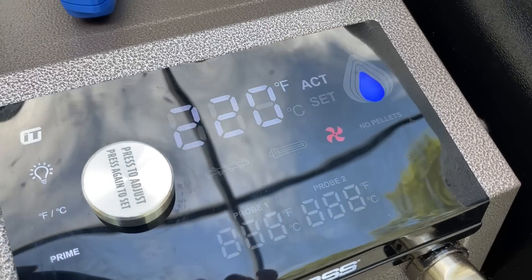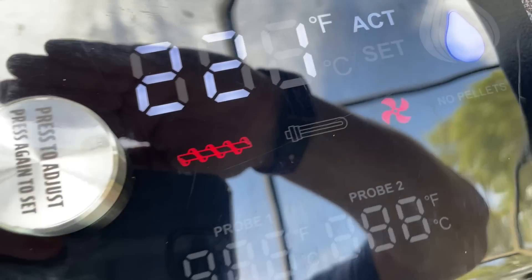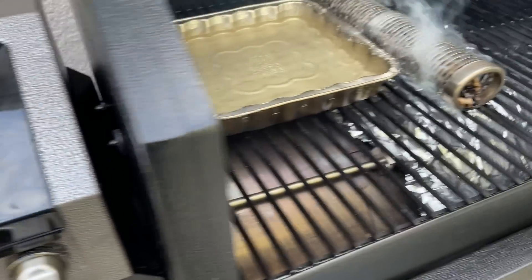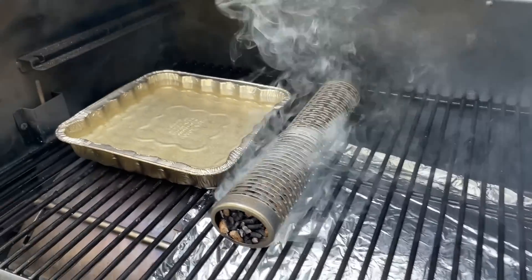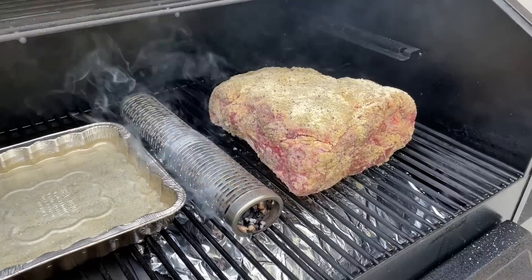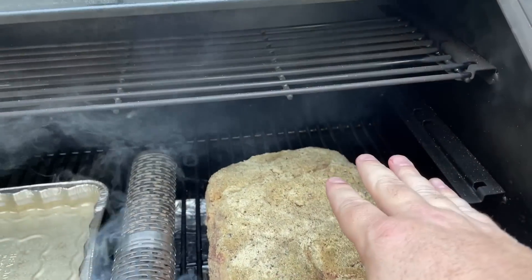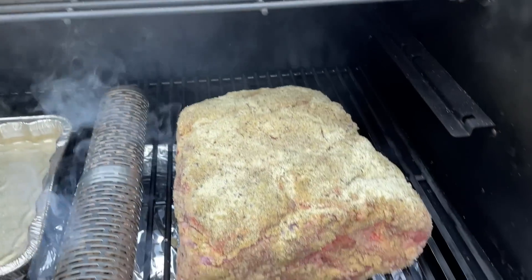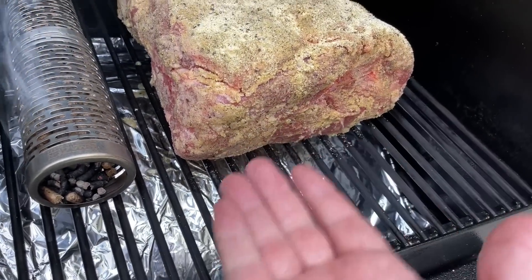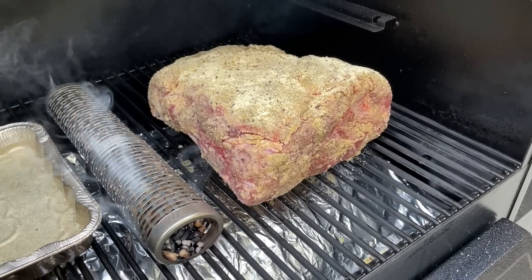We're pushing 220 degrees, now hitting 269 — we are at 275. We've got our smoke tube going and the water ready. We're going to toss this beast on. One quick audible: because we're on the lower rack, I didn't want to lose headroom. So I went ahead and flipped it — we're going fat side down to protect it. We'll wait till we get some good color, let this go about two hours, then check on it.